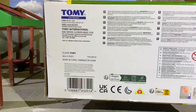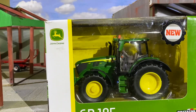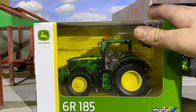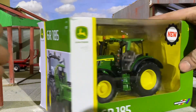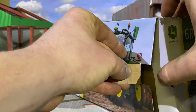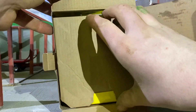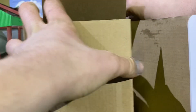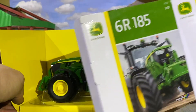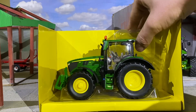They've done a nice job on the box. Let's get into unboxing it — thank you very much Britains for sending this out to us. Putting the box away and moving in to the main tractor — look at that paintwork, my god boys, that is a nice tractor. We'll start by taking off this backboard.